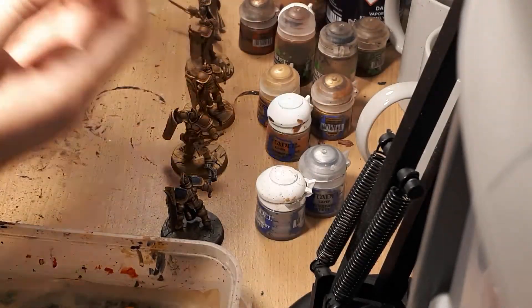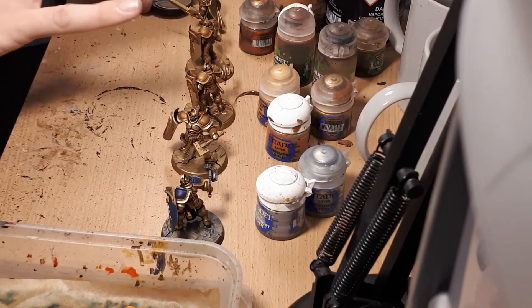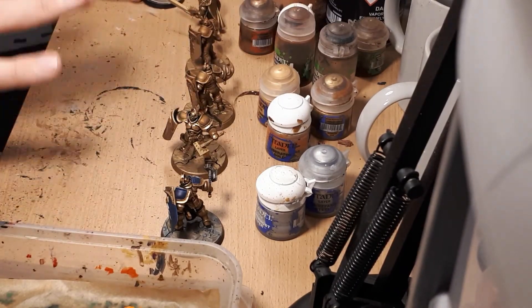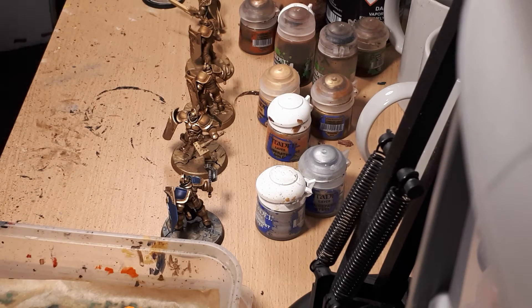This base has a stone effect and really needs to be dry brushed to produce that effect. Other than that, the miniatures on display today have no other dry brushing on them and will have no other dry brushing on them.